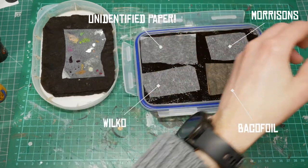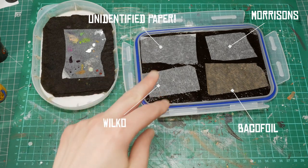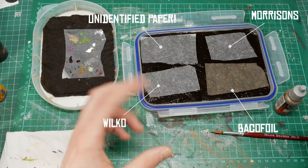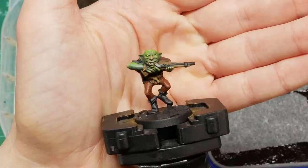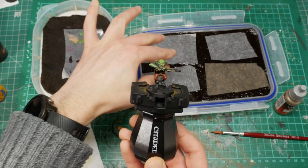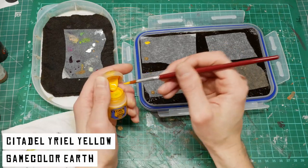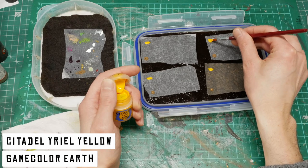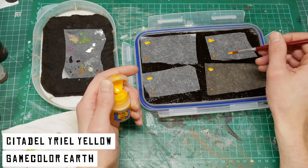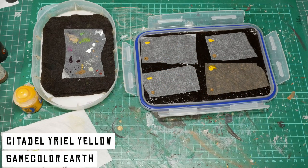What we're going to do now is put some different manufacturers' paints on the palette — neat blobs and then thinned-down glazes next to each — and then leave it for a period of time and come back to see how the paint is reacting on the different paper swatches. If you notice extra paints on the palette when we return, it's because I'm in the middle of painting a model for the Space Crusade series. I'll grab some Game Color Earth and a Citadel Uriel Yellow.